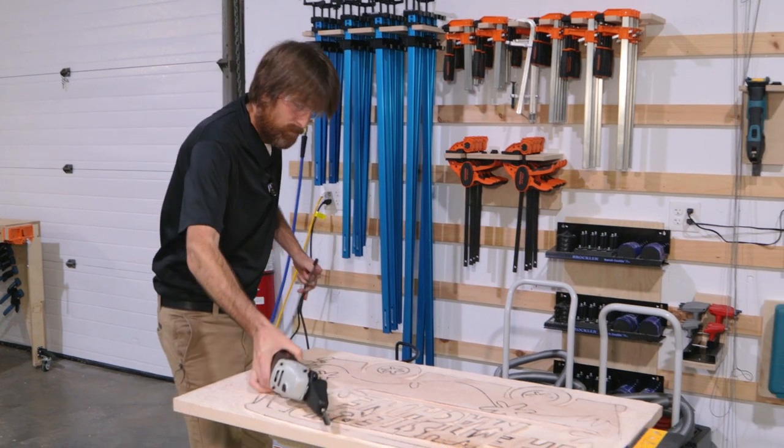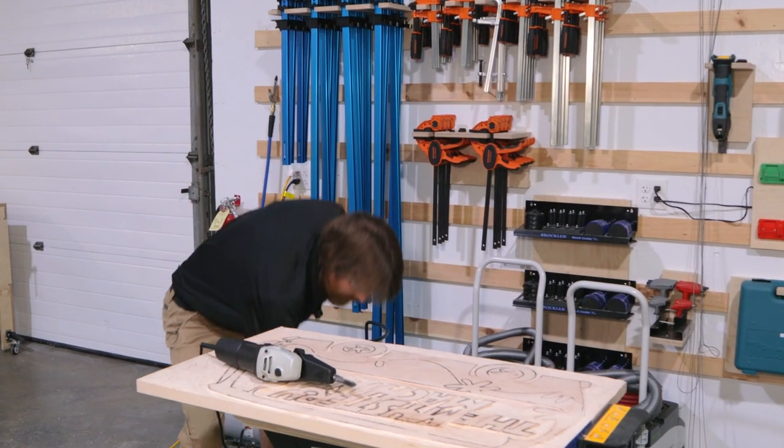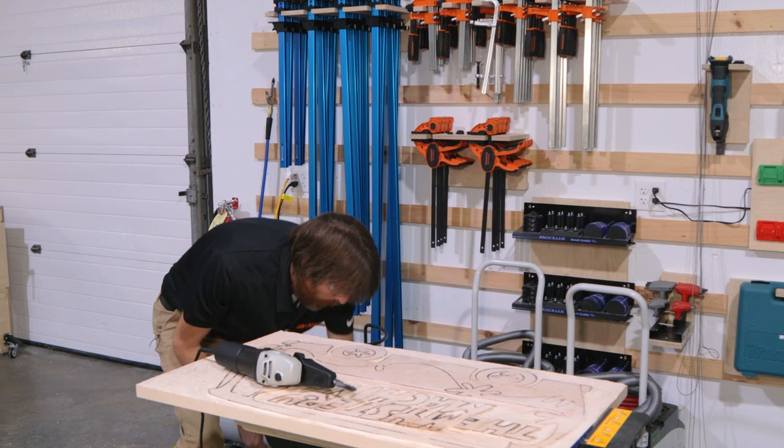It's been a good day carving. I think we're going to hang it up for the night, come back and finish it up tomorrow.